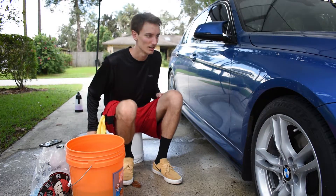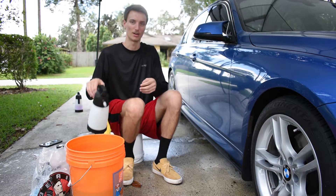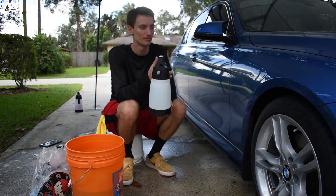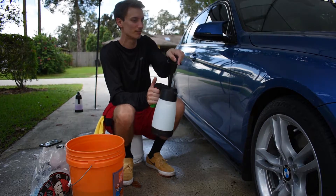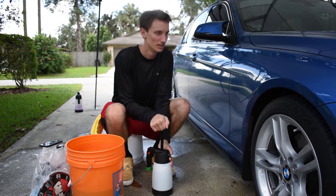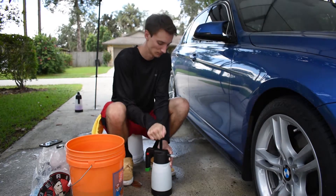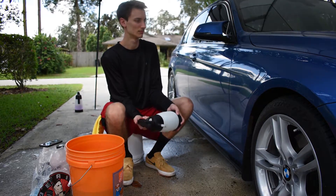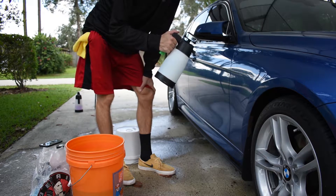Since we're in Florida, it's pretty hot out here, so I'm just going to do one panel at a time. I also have an ONR mix at 256-to-1 in my MultiPro 2.0, so I'll use this to kind of pre-treat — do a little pre-soak. This will help make the wash process a little bit more safe. We'll let this dwell on the panel for about five minutes, then go over it with our big red sponge.